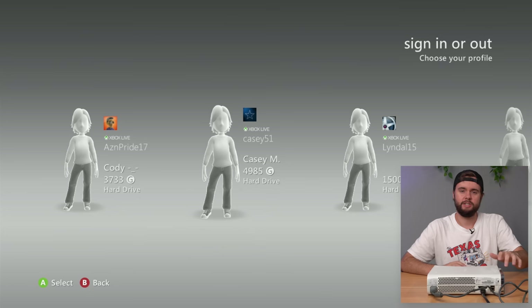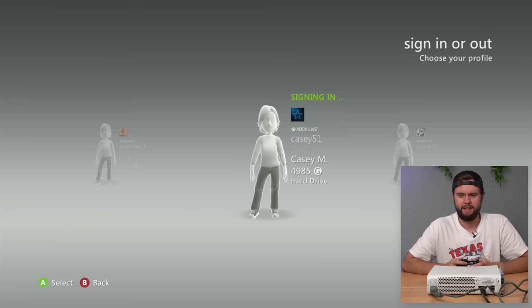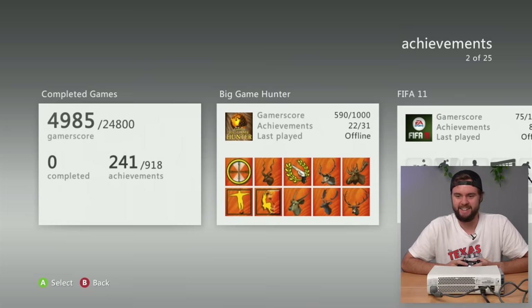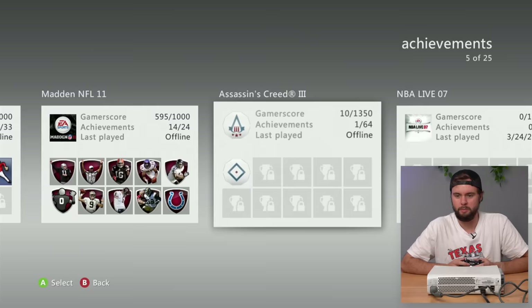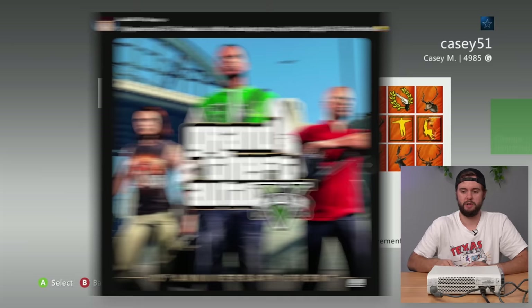I'm going to take the hard drive off and try it in a known working console to see what's on it. In the working console we can see profiles: AZN Pride 17, KC51, Lindal 15, and KCM with a 4985 gamer score. The last game played has a status that just says 'Kmart' - every day I'm hustling. The last game played was Big Game Hunter, which was left in the console. The last time it was online was 2013 playing NBA Live 07 - a bold move. Interestingly, I posted on my community tab about buying GTA 5 from Kmart back in 2013.